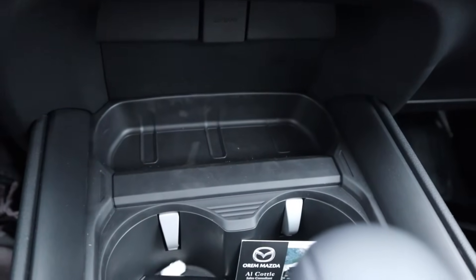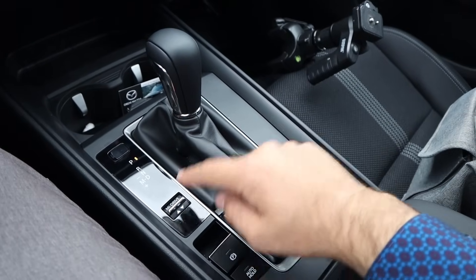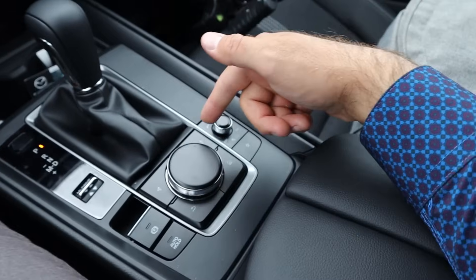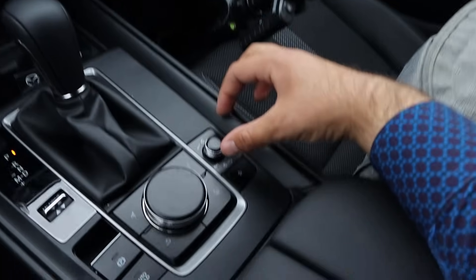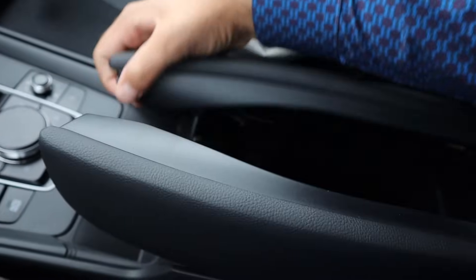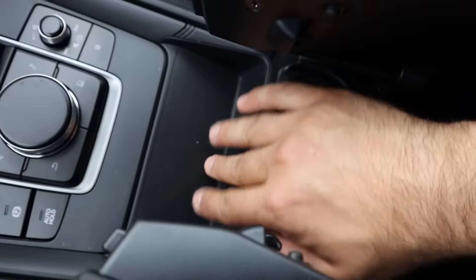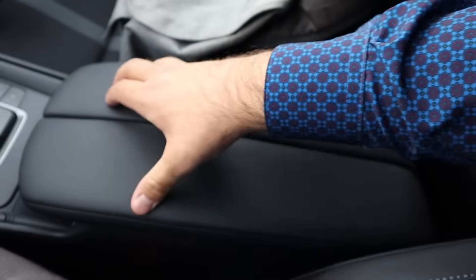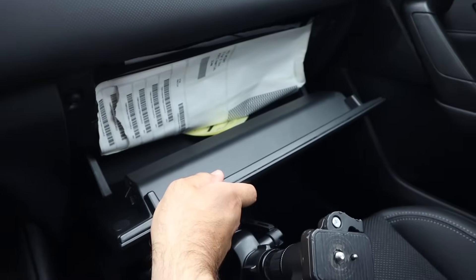You can see the storage and cupholder action here. The shifter for that six-speed automatic is here, with a drive mode select right next to it, along with the parking brake auto hold. This is the dial to control everything on the screen, and then there are radio controls and shortcut buttons around it. The center console pops open, and you can see the storage in front of the center console — nice padding on top. The glove box is pretty big.